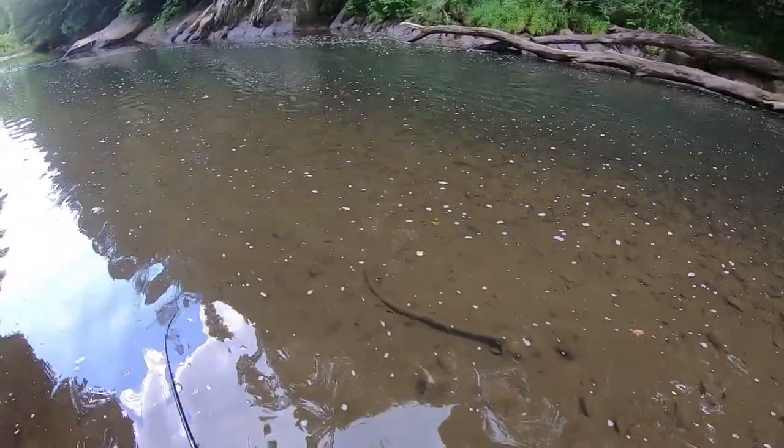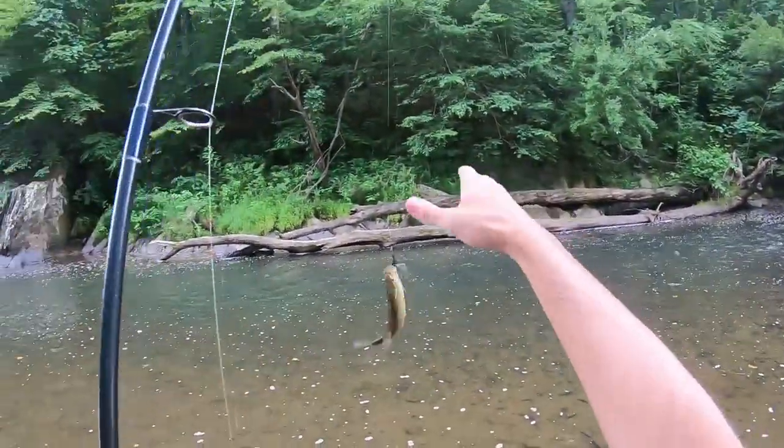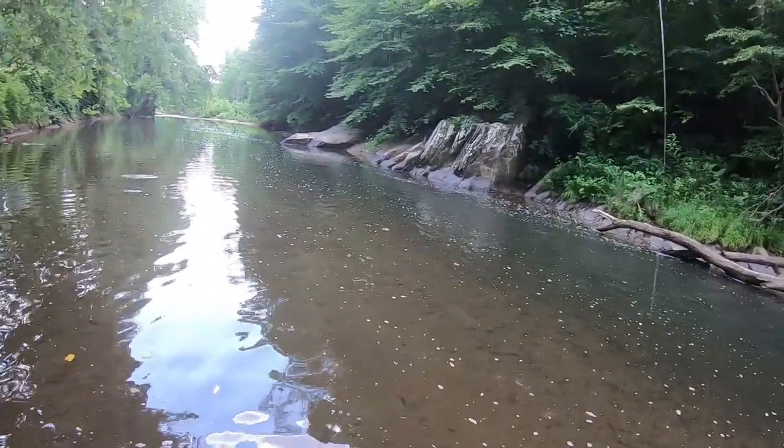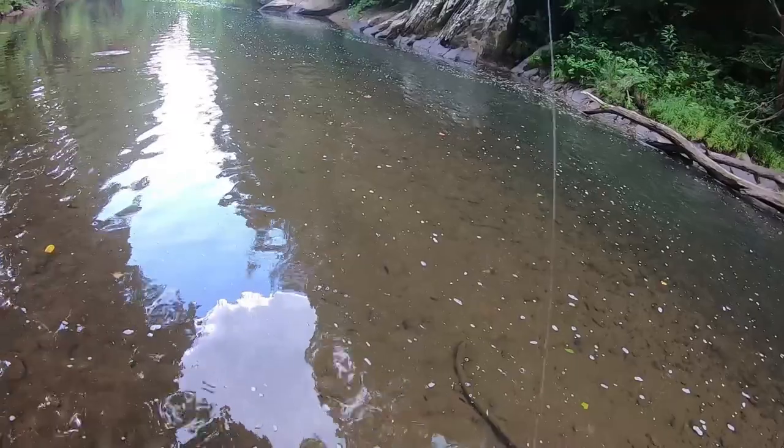There's a smallie — just like I was saying, we're fishing this rapid, it had all the perfect ingredients. And there you go, there's a smallie. You can't beat smallmouth bass fishing these creeks and streams, especially with an ultralight setup. You're going to have a good day.